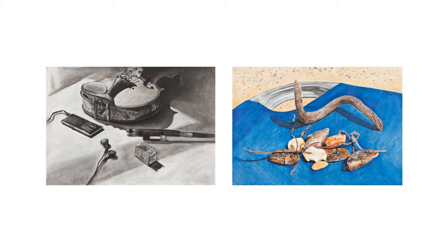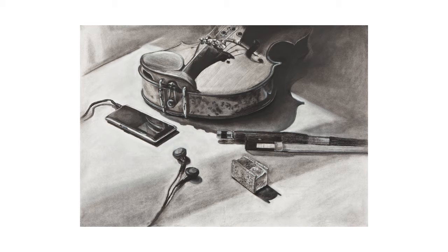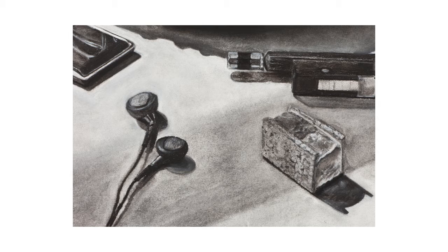My name is Diana Ali and I'm the tutor for the painting pathway for the OCA. I'm going to talk about a student's work who is doing the level one drawing on the creative arts pathway. What I want to focus on is the differences between monochrome work and colour work, and how sometimes you can lose detail and depth when it comes to colour.